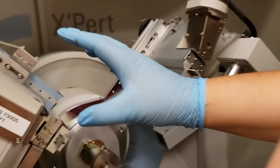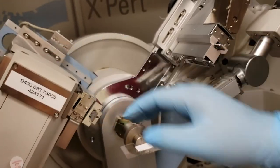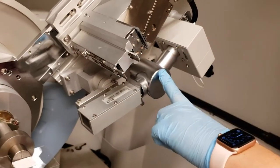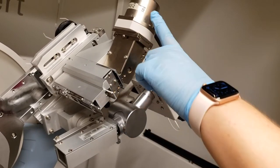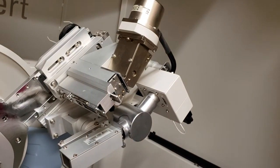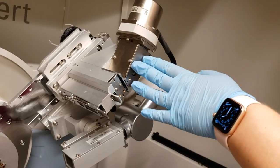All the stuff from the source up to the sample is called the incident beam. The rest, on the right side, is called the diffracted beam. These are the two detectors we have — this is our thin film detector, this is our powder detector. The powder detector is most commonly used by clients in the lab. The thin film detector is a lot more sensitive, so it really does not help unless you have a very thin film. In most cases, for solids and powders, the powder detector is going to be more helpful.